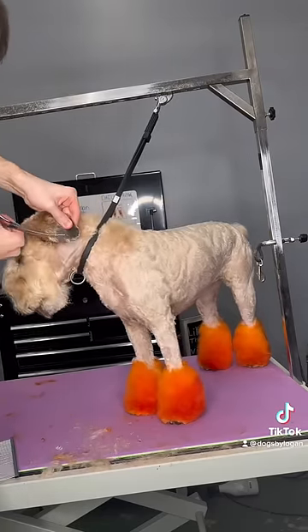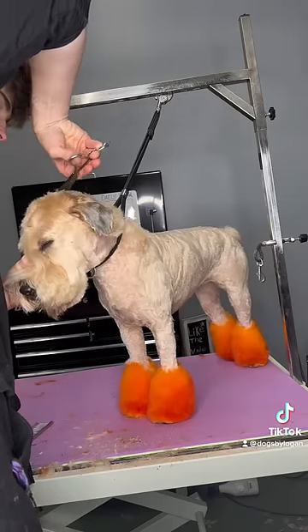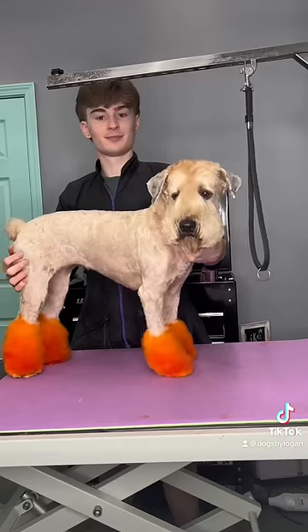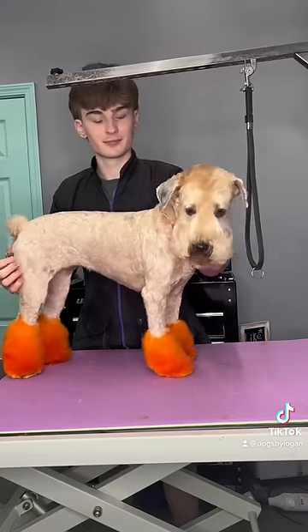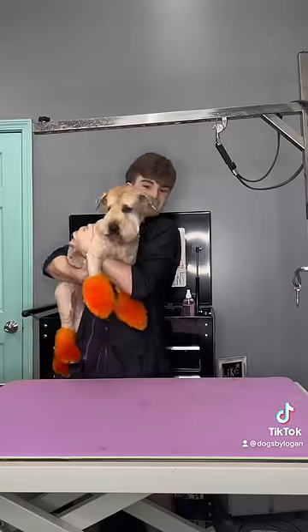Then I was finally able to give Ginger her haircut. At this point she was so over it — she's been back and forth for like three hours and I could tell she was done. She's a soft coated Wheaten Terrier for the ones that don't know, and they're just so stubborn. But this was her final look and I think it turned out so adorable for Halloween. Bye Ginger!